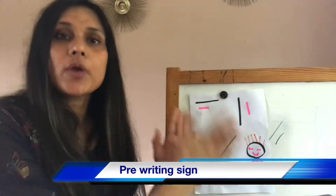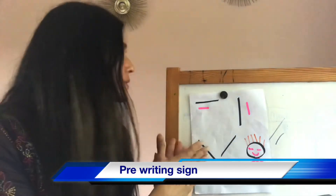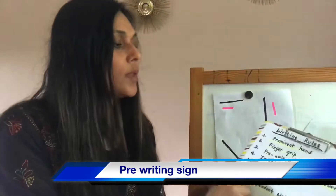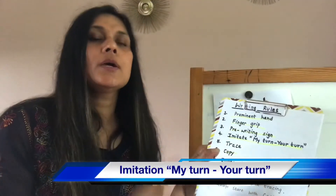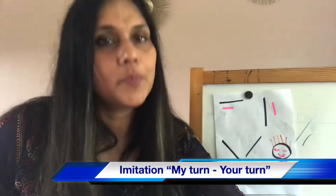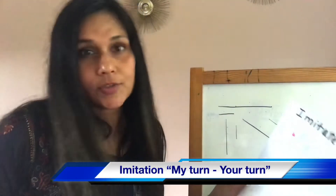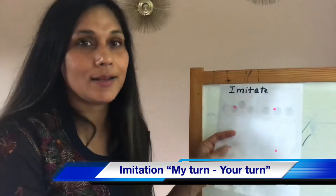Once your child gets into the pre-writing stage and becomes very comfortable, then you go to the imitation stage. In the imitation stage, I follow one thing: my turn, your turn. Kids love to play like that. For them, everything has to be a game. If you don't make it a game and just give the tracing paper, then it will become a painful ordeal again.